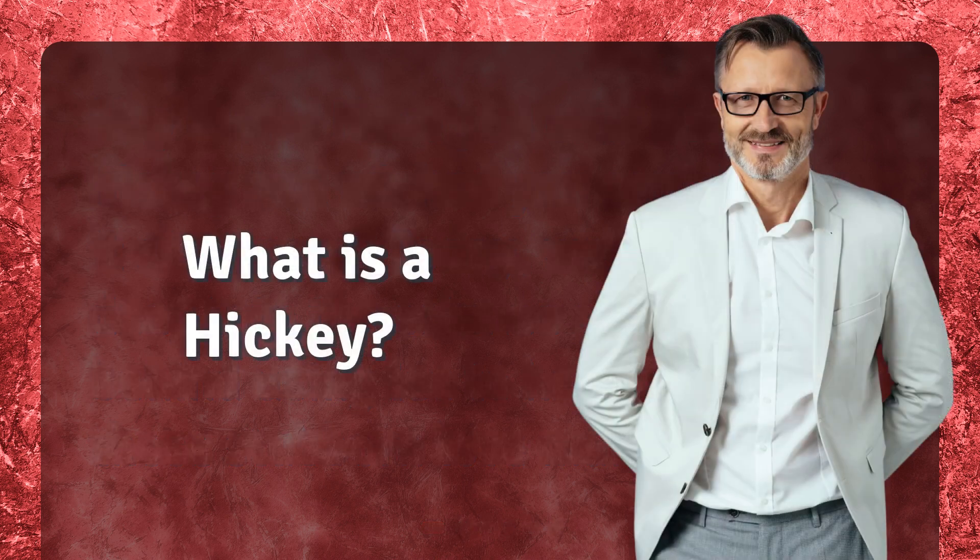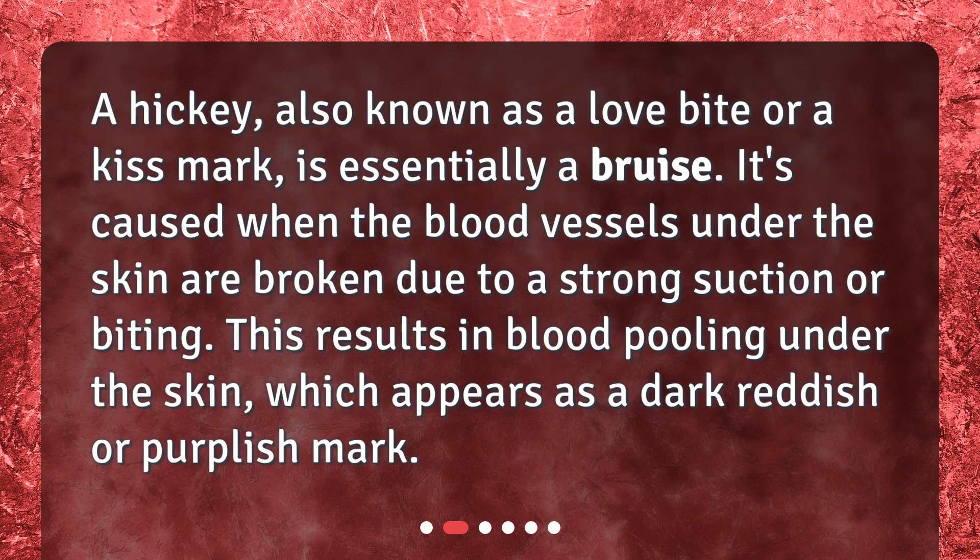What is a hickey? A hickey, also known as a love bite or a kiss mark, is essentially a bruise. It's caused when the blood vessels under the skin are broken due to a strong suction or biting. This results in blood pooling under the skin, which appears as a dark reddish or purplish mark.